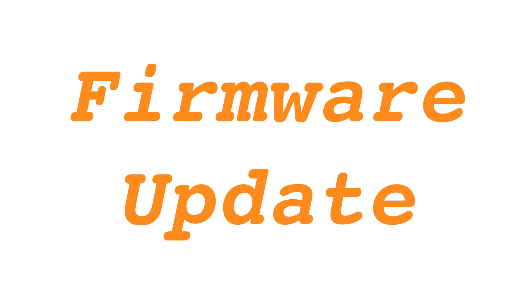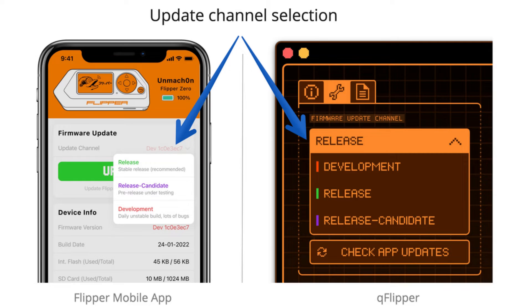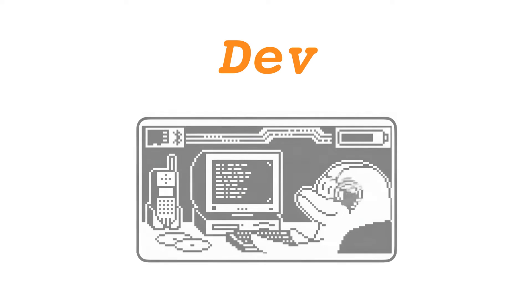Flipper Zero Basics: Firmware Update. You can perform updates through the Flipper mobile app or QFlipper. There are three firmware update channels. Development (Dev): this version is continuously built with every commit, offering the latest features but may be unstable or cause data issues.